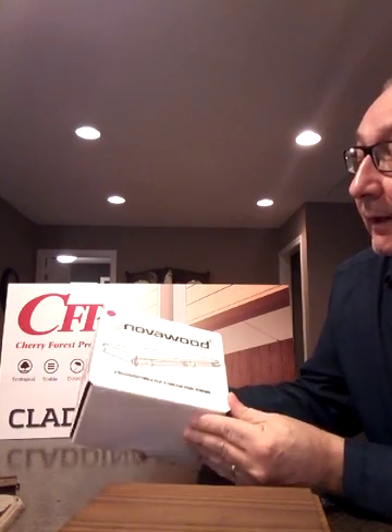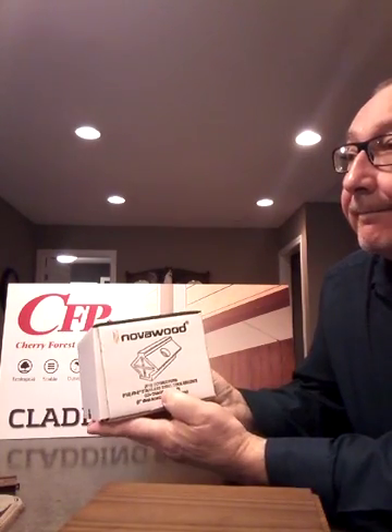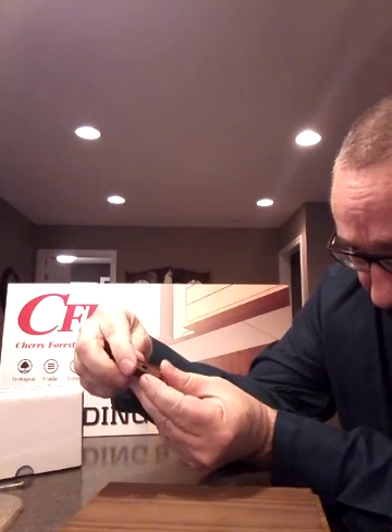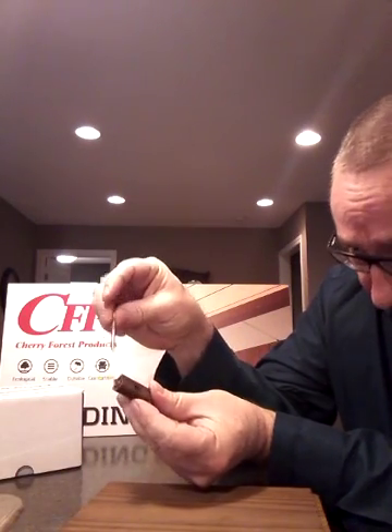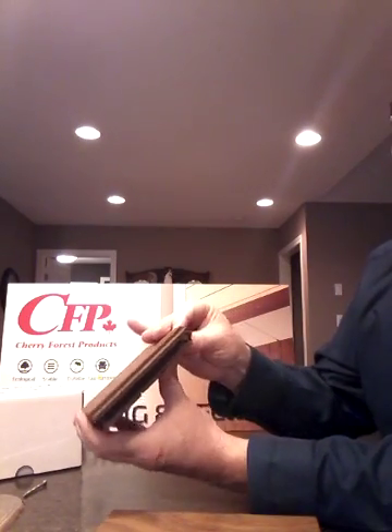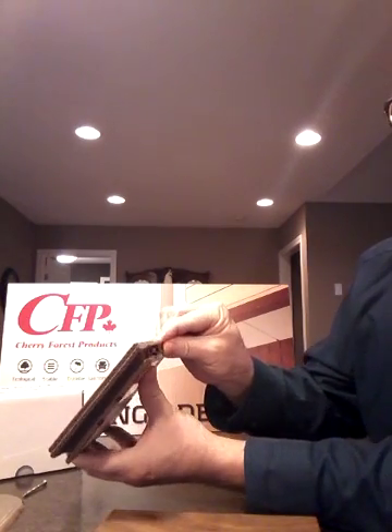Nova Wood also has a proprietary clip system. This is it here — there are 110 clips per box and a box does 50 square feet of decking. The clips are really unique; they're shaped like such, and you can see there's a hole for your stainless steel trim head screw. When you take this clip, you put it in the groove of your deck like this.